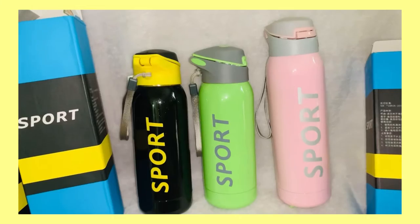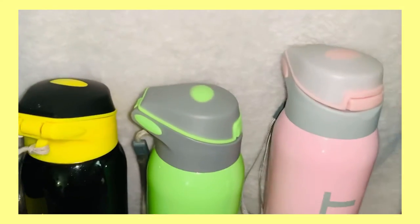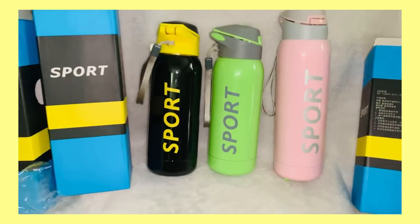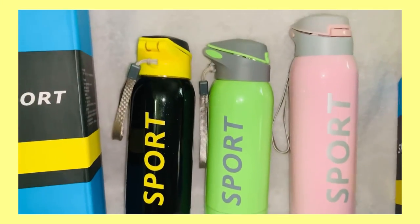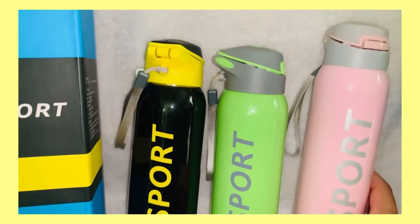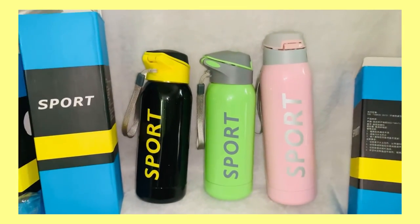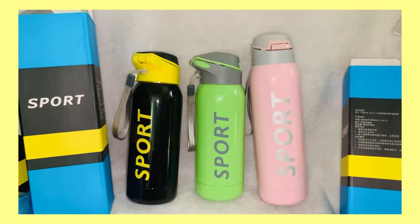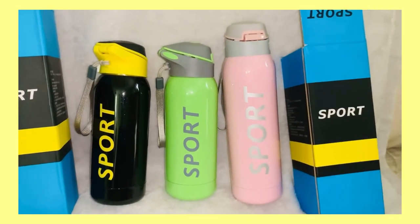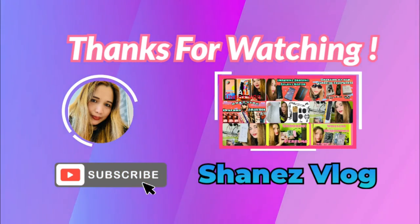That's it for my unboxing today — sport water bottle. My handle. This is my unboxing for today, thank you for watching guys, bye bye!